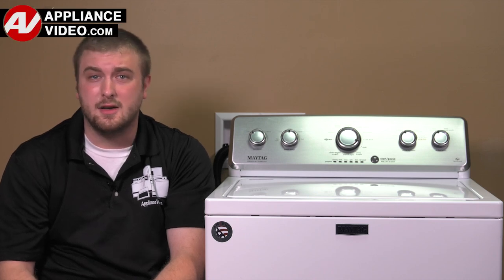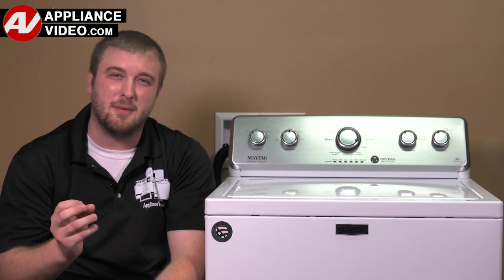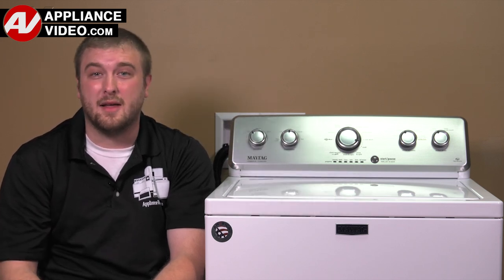Click on the link below to view this repair video. ApplianceVideo.com guides you step by step, giving you the confidence to avoid recalls and callbacks.